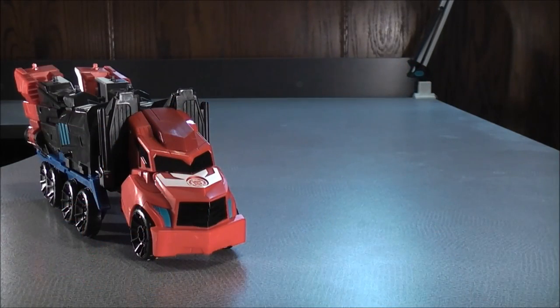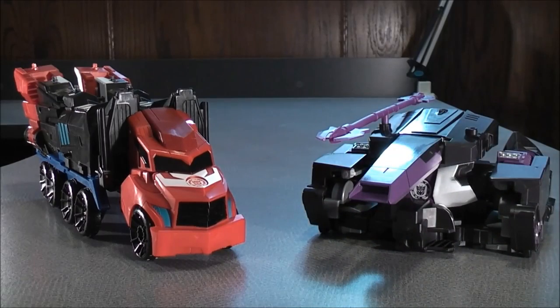For a comparison with the Three Steps Mega Optimus Prime in vehicle mode, here we have the Mega Five Step Megatronus.